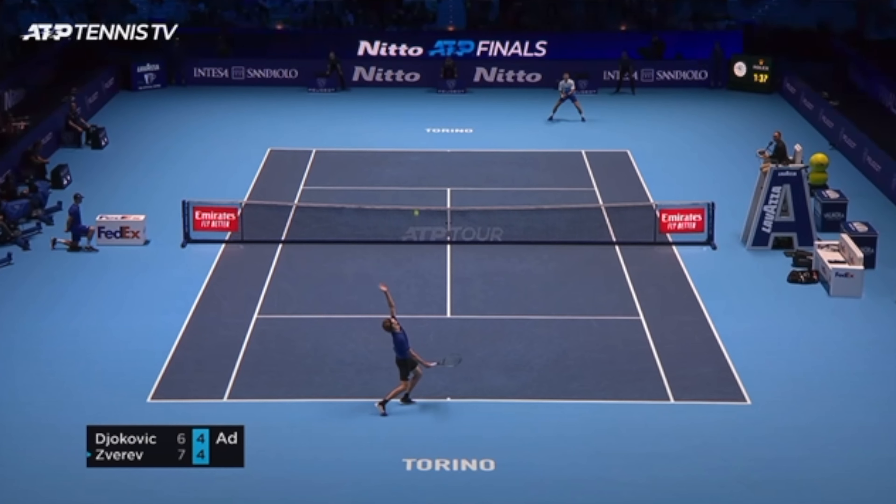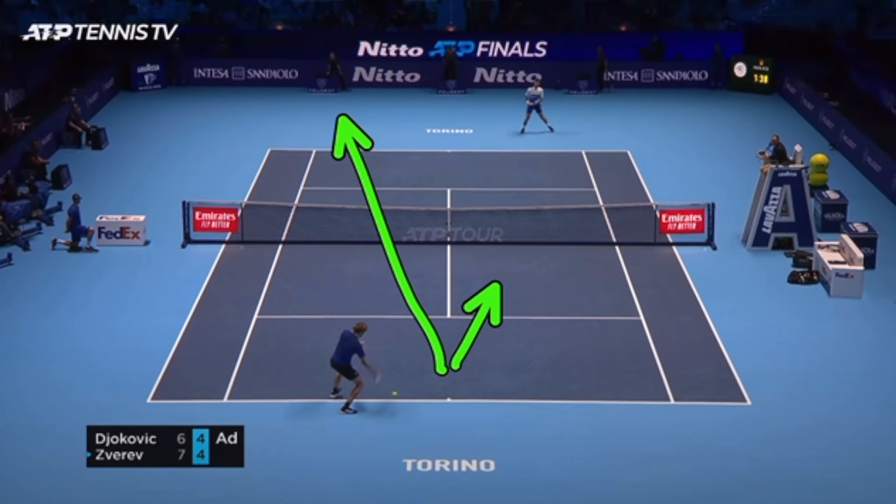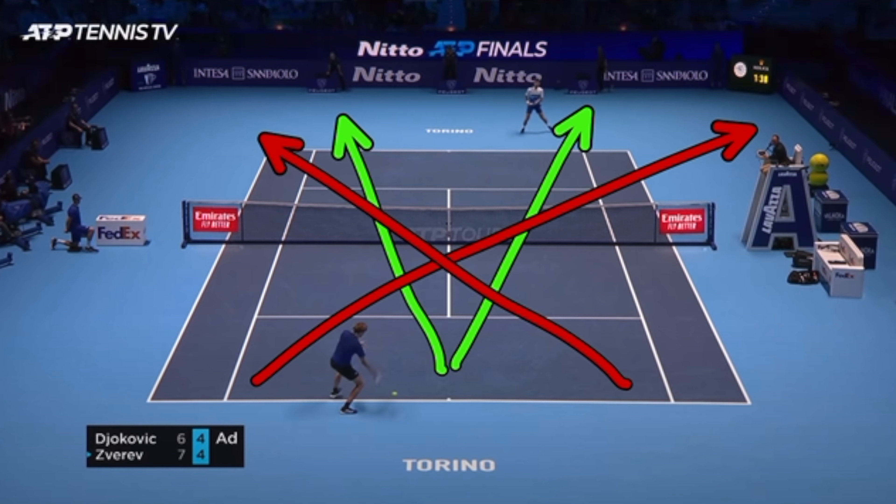Tip number two: taking the angles away. By returning deep down the middle, you're actually going to reduce the angles that your opponent can hit. If you return that ball down the middle, your opponent is going to be able to generate less angles than if they're somewhere on the outside of the court. So giving them less angles means they're going to have a much harder time making you run off the court on the next shot. By hitting that ball down the middle, you're actually going to be running less on the next shot.